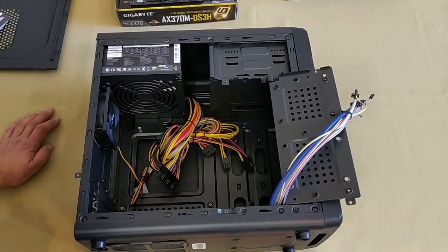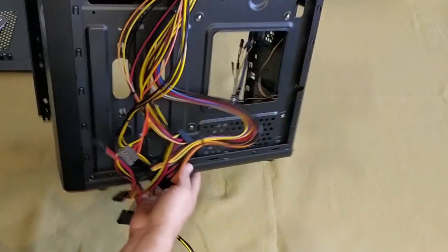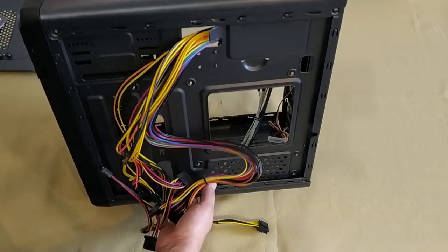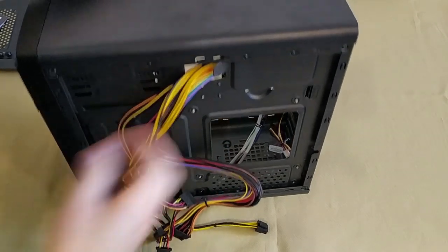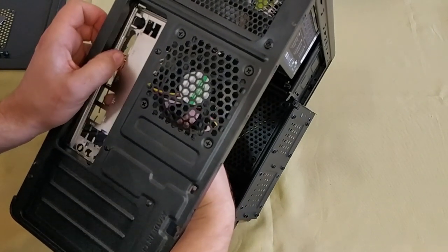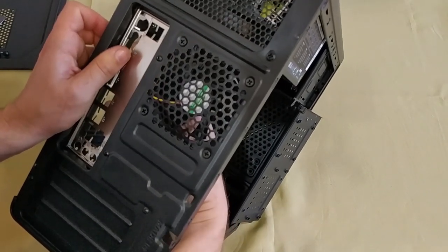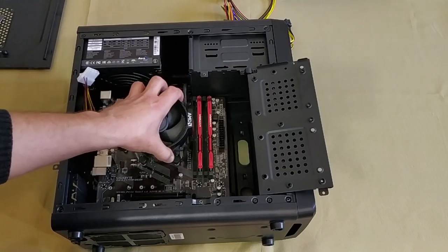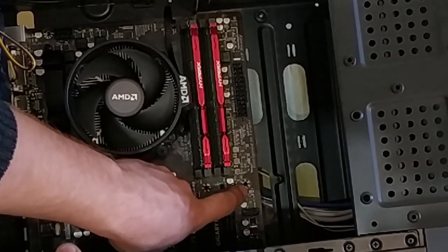The next step is to put the motherboard inside the case. First of all, make sure the cables are untangled and out of your way as you get inside. We'll pay more attention to cable management later by hiding them behind the side panel so that they don't hang about inside the case and hinder proper air circulation. Look inside the motherboard box to find the input-output shield and insert it in the rear of your case according to the position of the motherboard.